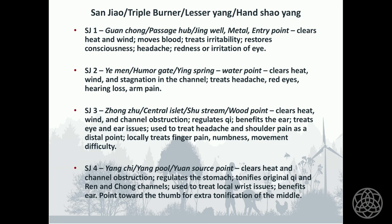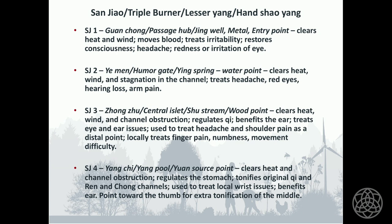You might want to say to yourself, where is it I want to clear the heat? In the eyes — you can do Sanjiao 1, 2, or 3. Sanjiao 3 also clears the channel, so especially if the heat or stagnation is on the channel, you might want to choose Sanjiao 3. Sanjiao 3 benefits the eyes and the ears, so it can treat both of those issues, and it can also be used locally to treat hand and finger issues.